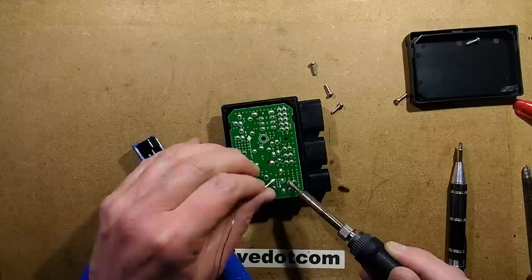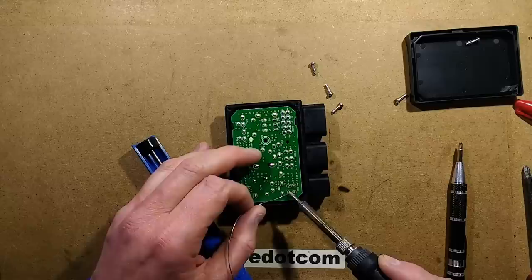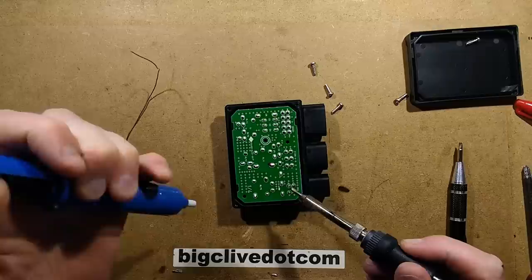Particularly if it's the horrible lead-free solder, which is quite crusty. I keep saying this — that's fine, because I've got no problem repeatedly saying that I dislike lead-free solder. I'll also say once again that it's not toxic — lead-based solder.